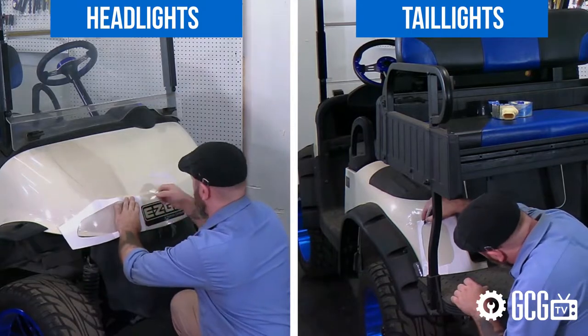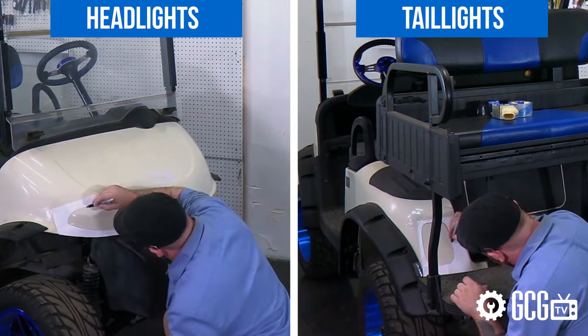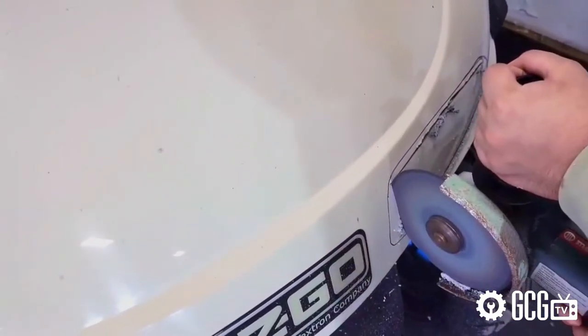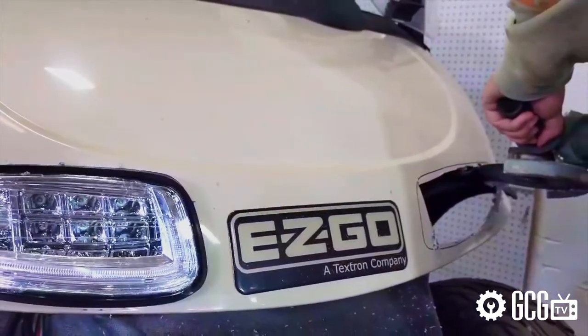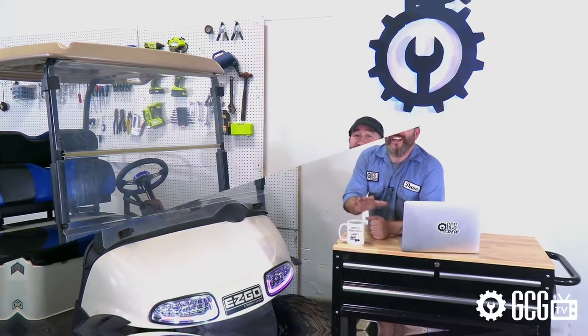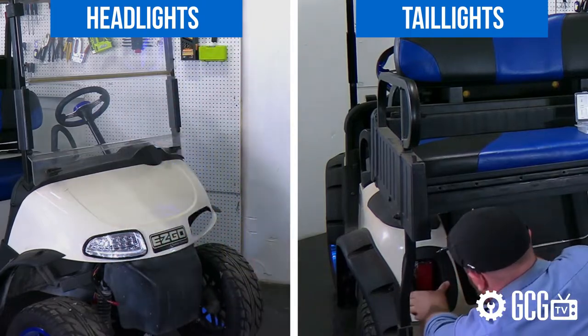This kit comes with templates if you need to make cuts to the body, and there's definitely some art to this — making sure to go small at first, just like haircuts. You can take more off, but you can't put it back if you go too far. Trust me. After that, it's a very simple install and comes with extras that lots of other light kits don't have.